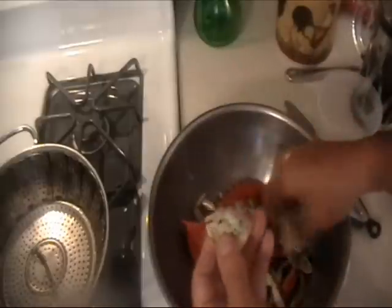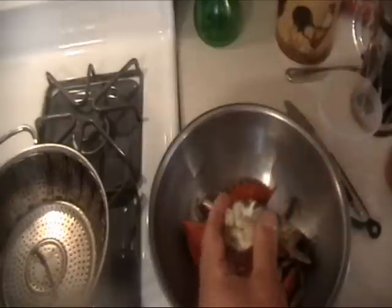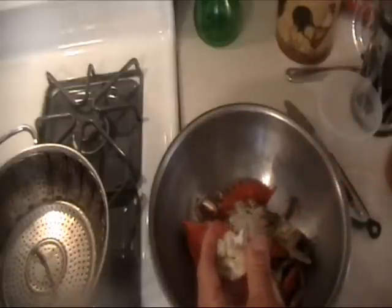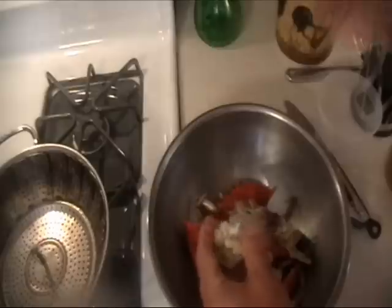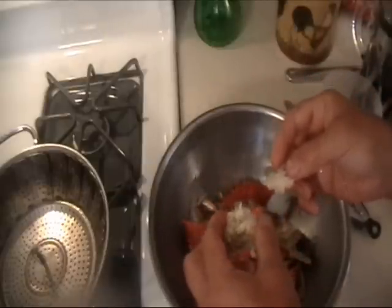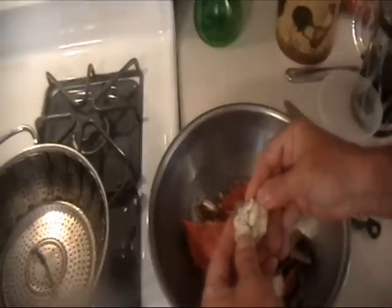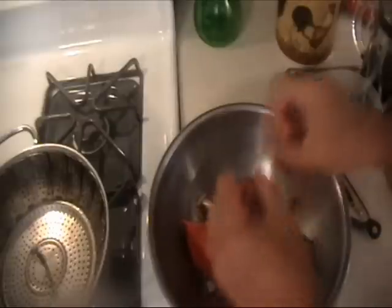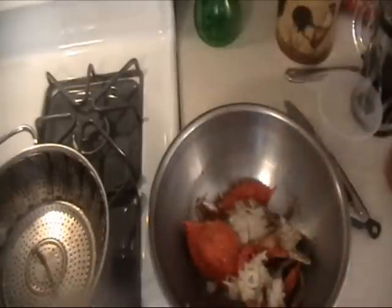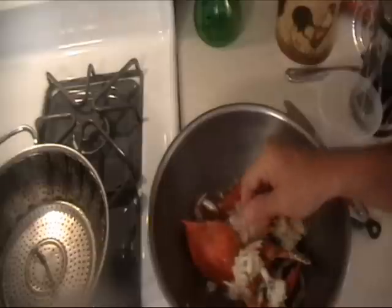Now, as far as the taste, it is very crabby. It has a more natural and serious crab flavor compared to when you would boil the crabs and make them spicy. So I think in the future I'm going to start cooking them like this. This is great. There you go.